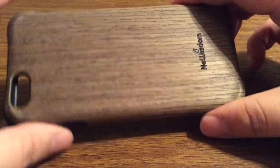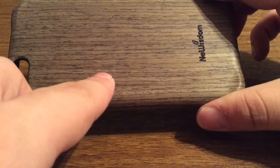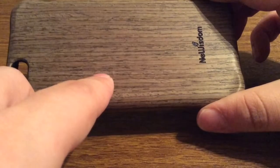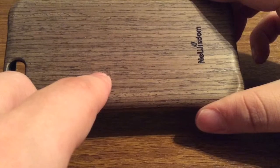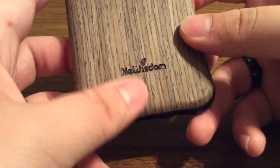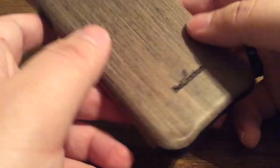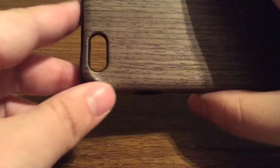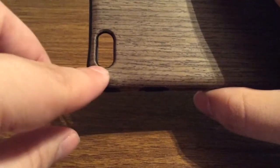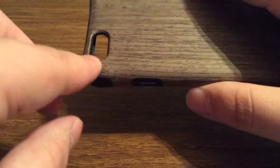Now take a look around the case — I really love this back and the different wood finishes that you can get based on which design and color you choose. On the bottom you do have some New Wisdom branding engraved right into the case with their logo above it. On the camera hole you get a nice generous cutout so when you're taking a picture you get no flashback issues.